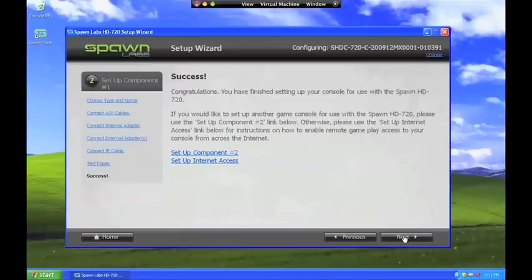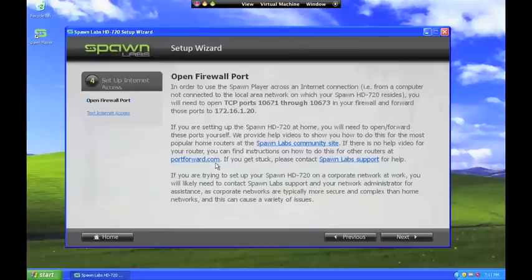To enable remote play from other locations across the internet, click the Setup Internet Access link. To enable remote play across the internet, you will need to open a range of TCP ports on your router firewall and forward those ports to the IP address of the HD 720. This page tells you the TCP port range you must open and forward as well as the IP address of your box. This process can be a little tricky for the typical user, so there are links provided to videos that show how to do this for some of the most popular home routers. And if you still have problems, you can always contact Spawn Lab Support for help.